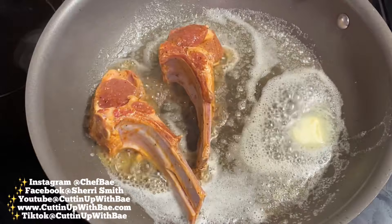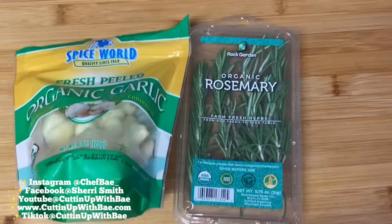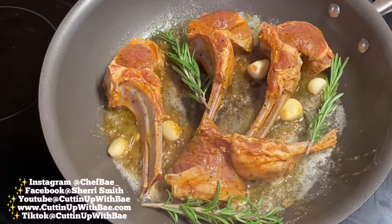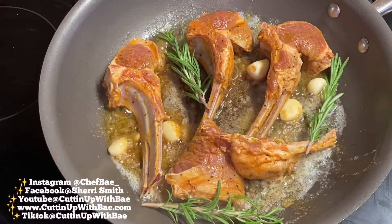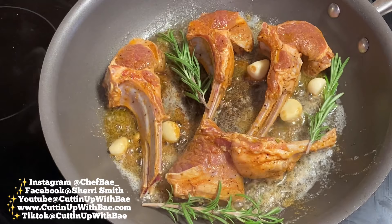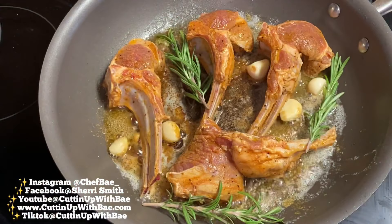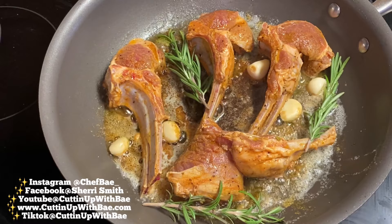I'm also going to add some garlic and rosemary to the pan. I'm not going to chop it up — I'm going to throw it in whole, just like this. It smells so good in here, and I promise you guys, once you try lamb chops you will be addicted because they're nice and juicy. These little four chops will not be enough for my husband, but I have a few other chops to the side so if he needs seconds, I got him. You could eat six, eight of these and still be wanting more.